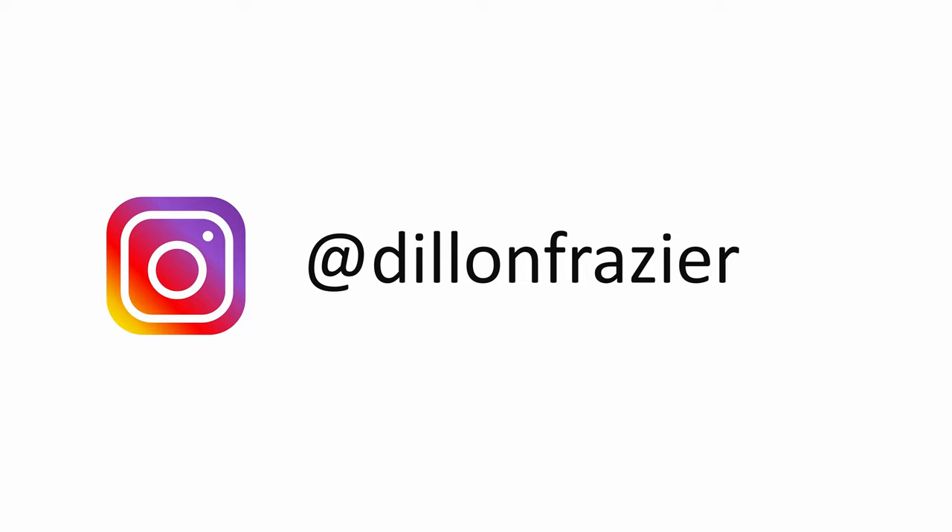Feel free to drop a comment below or reach out on Instagram with your questions, and hopefully I'll be able to get around to answering those in the form of a video. Anyway, I hope this was helpful — thanks for watching and we'll see you in the next one.